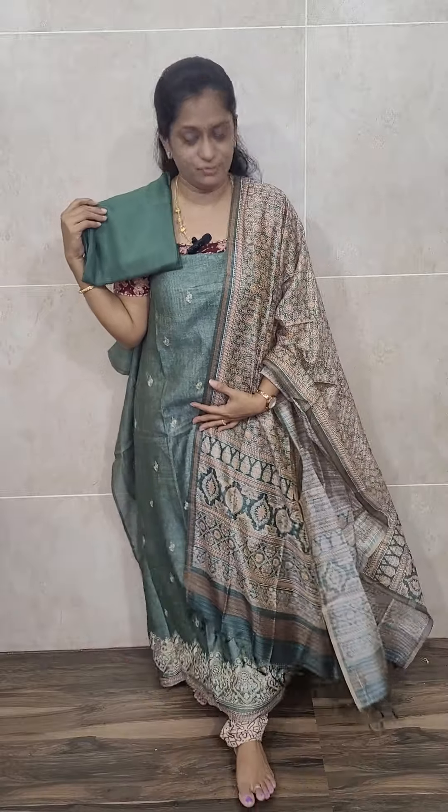This is a very easy weight, lightweight fabric — easy to carry. The bottom is same color cotton silk bottom. It is a very simple, subtle, but pretty look. Green color semi-tassar top with semi-tassar dupatta featuring a beautiful ajrakh printed pattern and a cotton silk bottom, priced at 1,990 with free shipping.